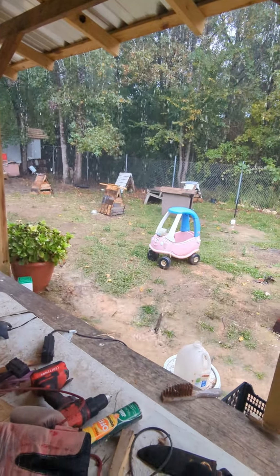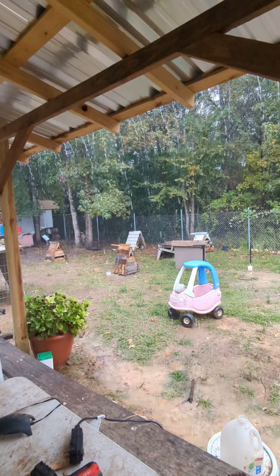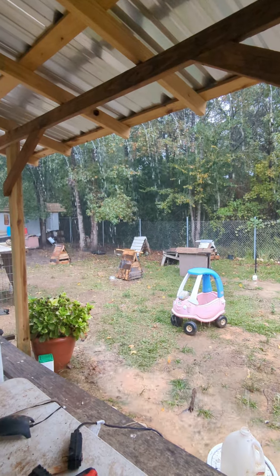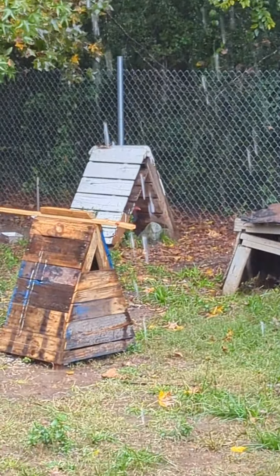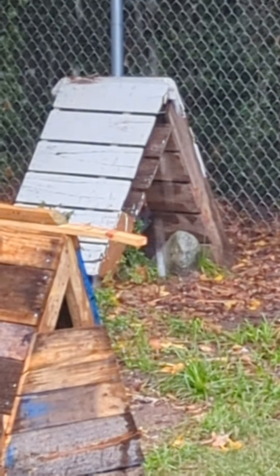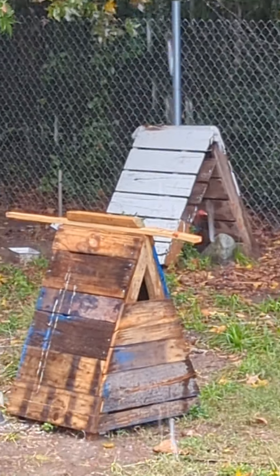Hello, happy Thanksgiving everybody, hope you guys are having a good time so far. It's raining a bit out here in Southeast Texas. The teepees are working fine but I don't like that the planks are getting wet. I feel like that's gonna make the wood rot and reduce the life of the teepee, so I came up with a new design.